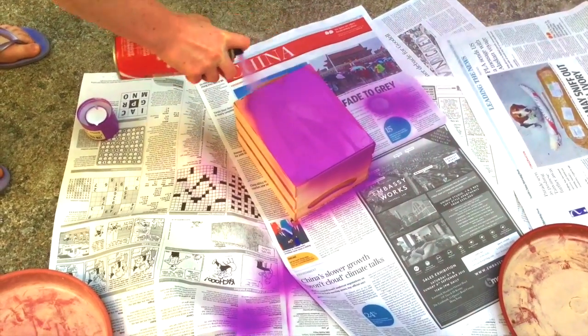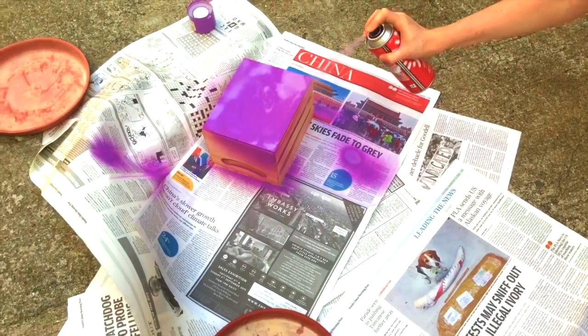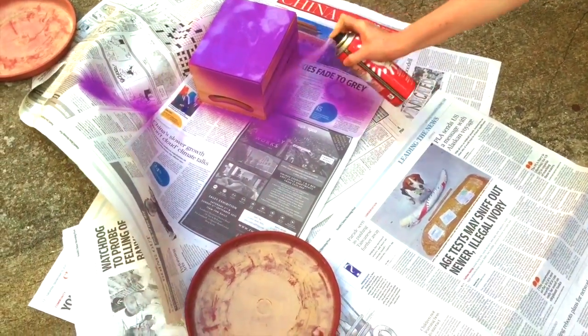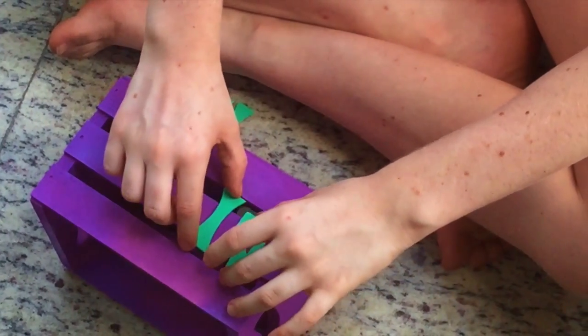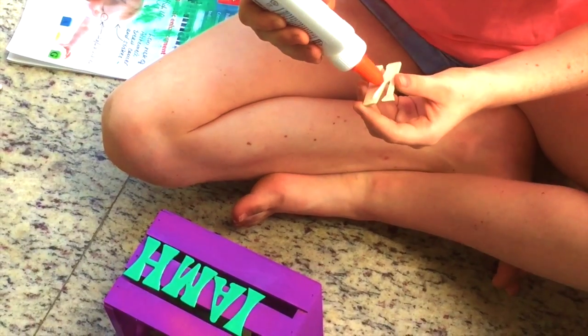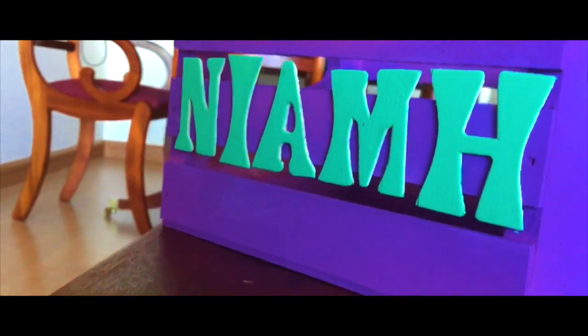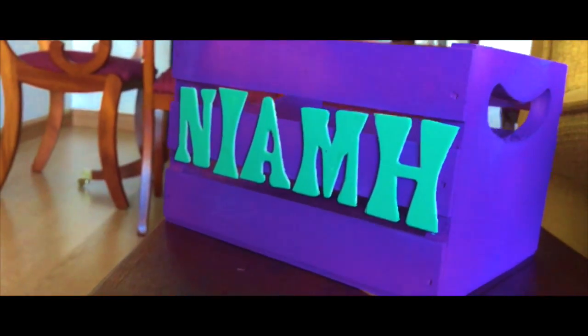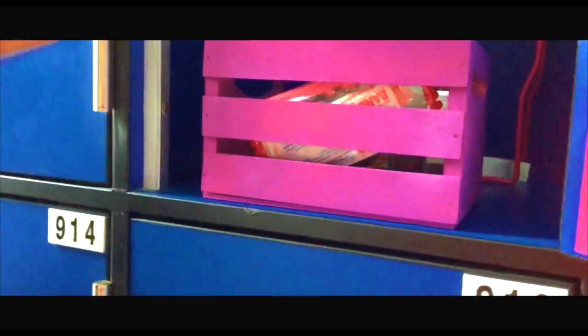So for my first DIY, I just got this crate and spray painted it purple. Next, I just got these wooden letters, painted them, planned out where I was gonna glue them on, and then glued them on. It looks so good — I'm so happy with the way it turned out! I just bring it to my locker and put all my essentials in it.